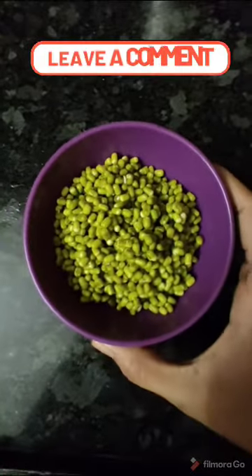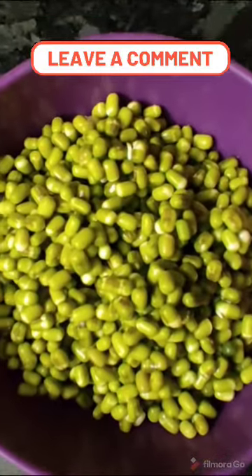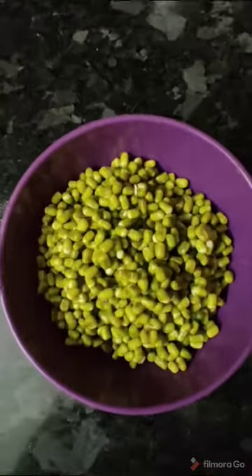The ingredients are green mung dal. We are going to soak it for 4 hours. We are going to add 1 cup.